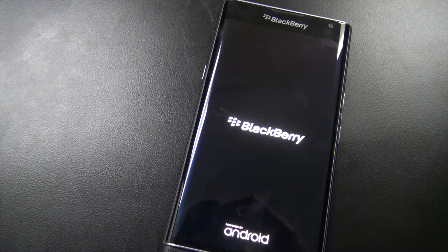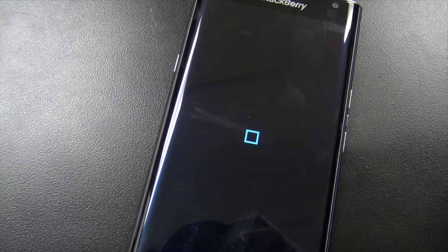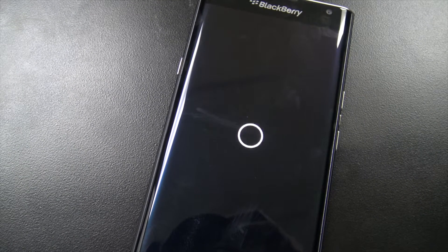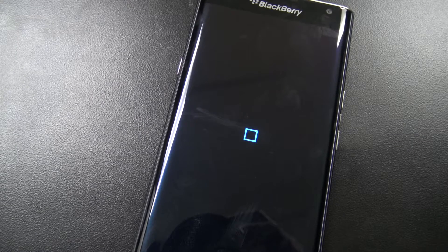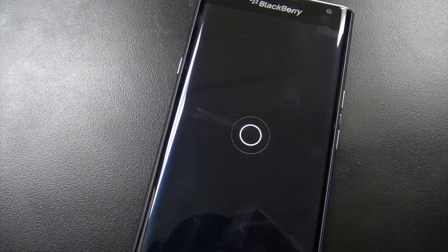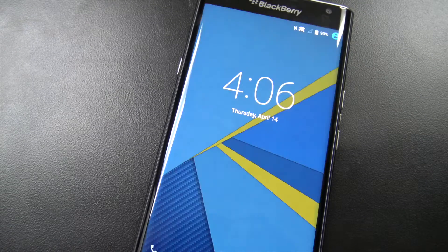Now we're just waiting for the BlackBerry to start up again with the brand new SIM card. It's probably going to throw some sort of error, but we'll see when it comes up. Point is, it doesn't have to be hard to unlock your phone — it takes just a couple of minutes, and once you get your email, the steps are pretty quick and easy.